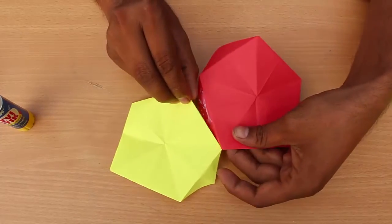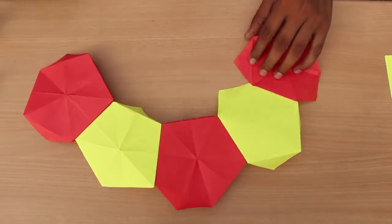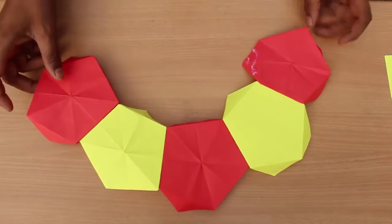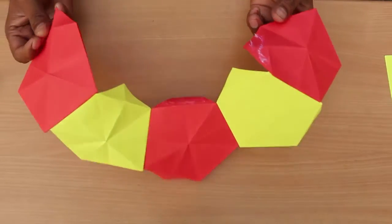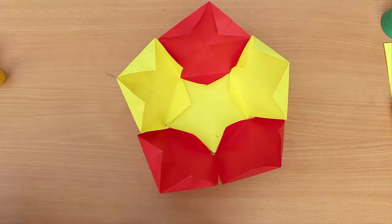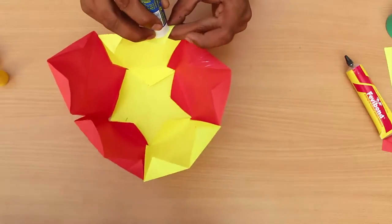First join two pentagons together by sticking one flap each. Then join five pentagons together in this manner and loop them together into a kind of a circle. Then fix a sixth pentagon at the base to complete the lower part of the lantern.